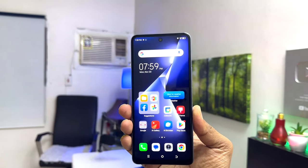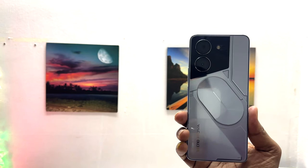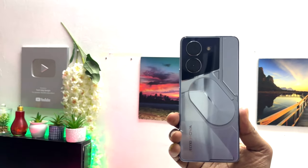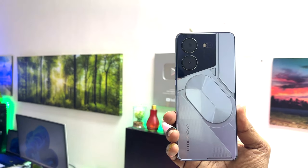Hello and welcome back to my tutorial. In this tutorial I'm going to share with you how to set up face lock in your Techno Proba 5 Pro, so let's take a look at how to do that.